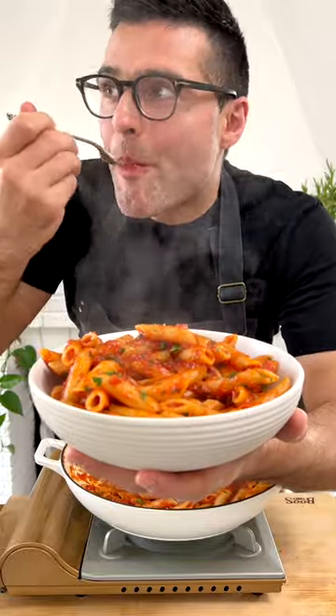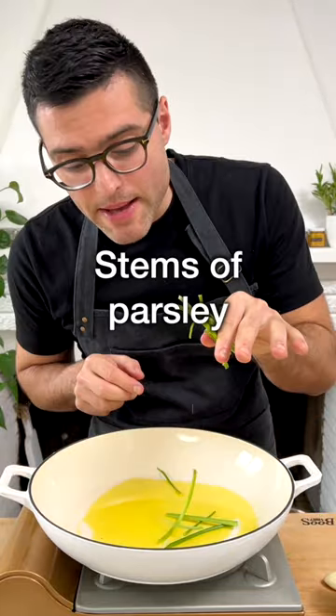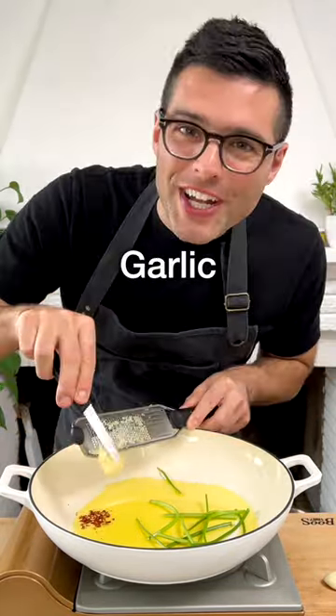This is penne arrabbiata! Mmm, buono! To a large skillet, add extra virgin olive oil, the stems of the parsley, red pepper flakes or fresh chili, and finely chopped or grated garlic.